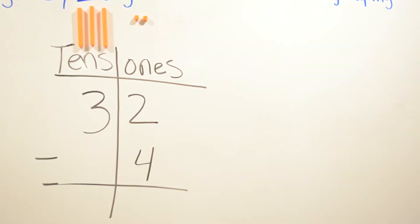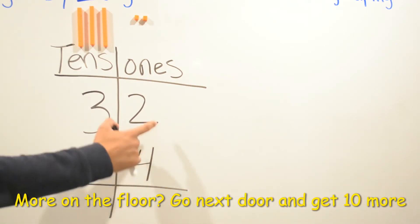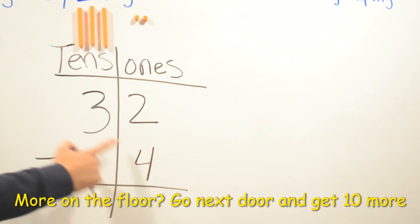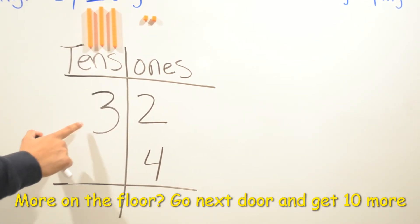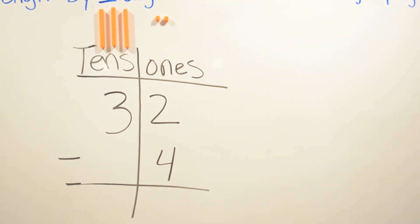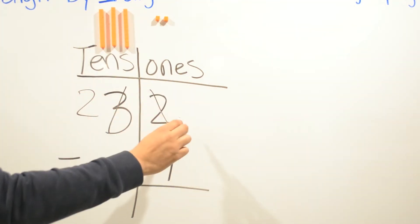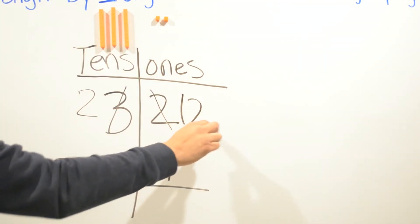Our next problem: we have 32 minus 4. Go back and remember what I said on the last problem — more on the floor, meaning the four is more than the top number. Go next door and get ten more. So we're gonna borrow from the tens place. This three is going to become a two, and this two is going to become a twelve.